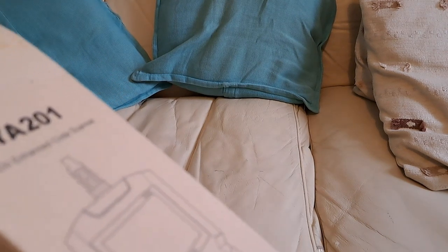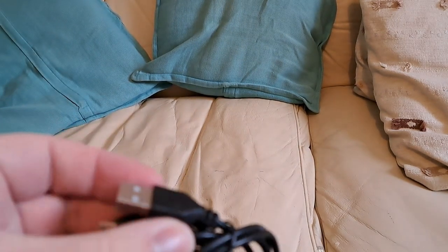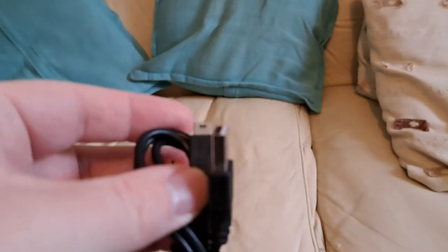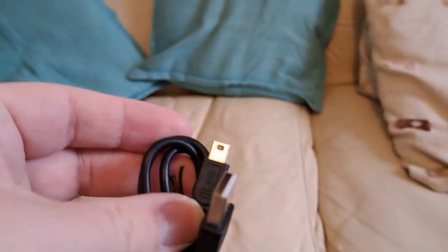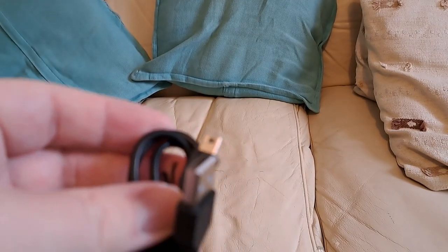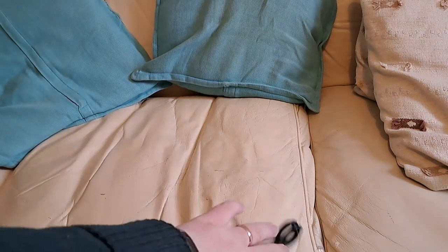First of all, we've got this very strange cable — and that's a mini USB port. I haven't seen a mini USB port for a long time. It fell on the floor — I told you this wasn't a very good review. And there's the code reader itself; I'll just take off this plastic sleeve. There's the OBD2 port on here.